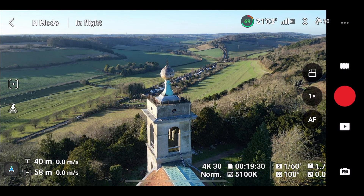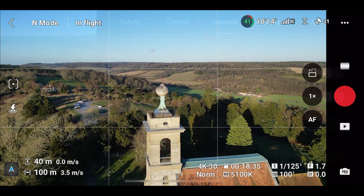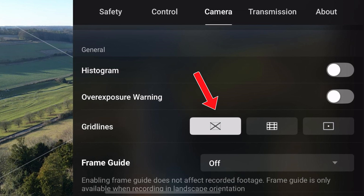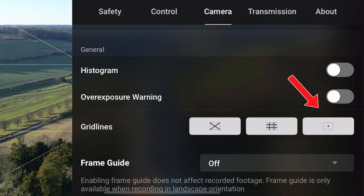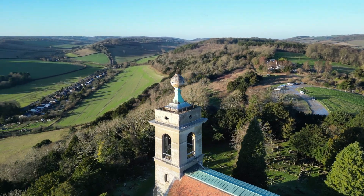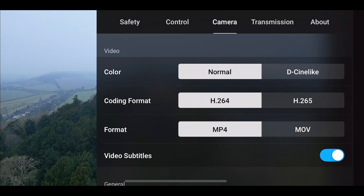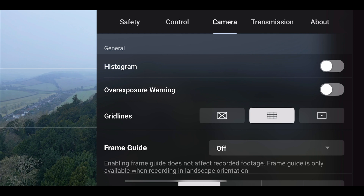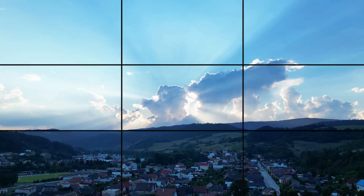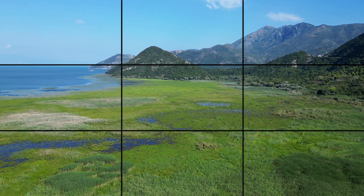Moving away from the video settings, we're going to go over to the camera section in the main settings. Scroll down a bit and you'll be able to see the option to turn on gridlines. Gridlines appear on the screen while flying and act as a sort of guide when doing cinematic drone movements. There are three types of gridlines available and each are useful in their own way. One of the gridlines splits the screen into nine sections by dividing it into thirds horizontally and vertically. You can use these third lines for composition — for example, placing the horizon on a lower thirds line to emphasize the sky, or on the upper thirds line to focus more on the ground.